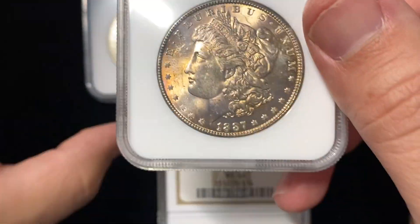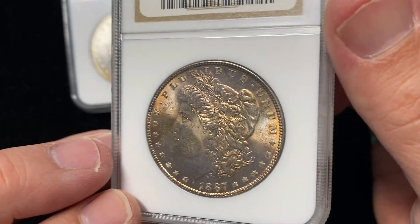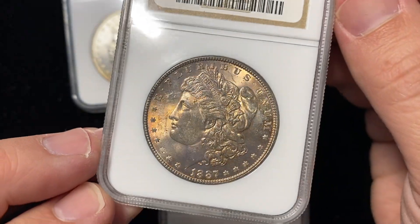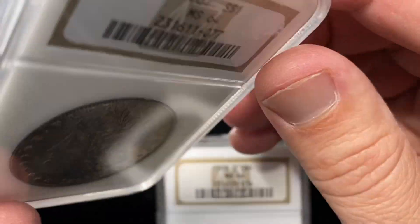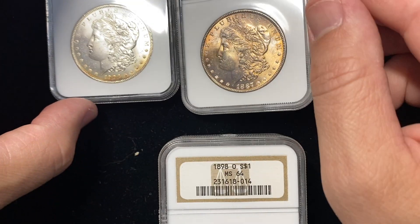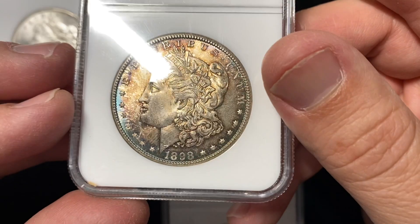Next up we've got a coin — this 1887 — that just has a gentle dark tan look to it, a little bit of different colors in there, and it's only one-sided. I don't know if it bothers you or not if a coin is only toned on one side. Do you only want a coin that is toned on both sides, or is one side okay depending on what it is?